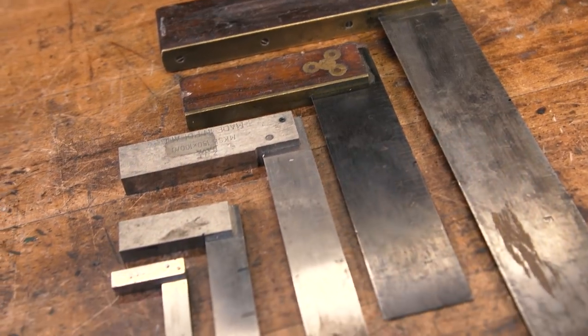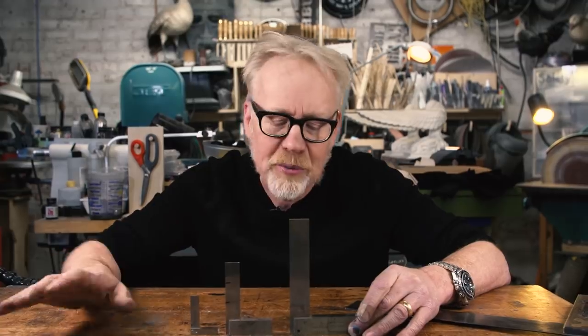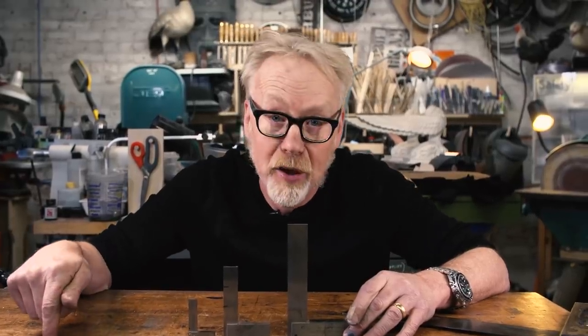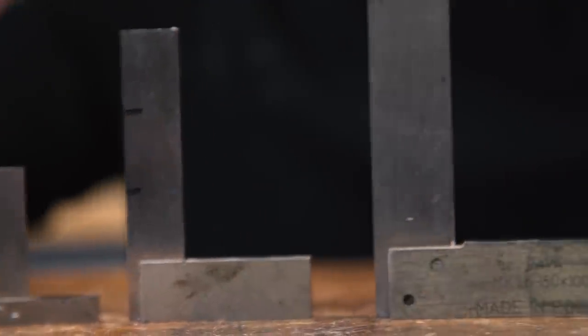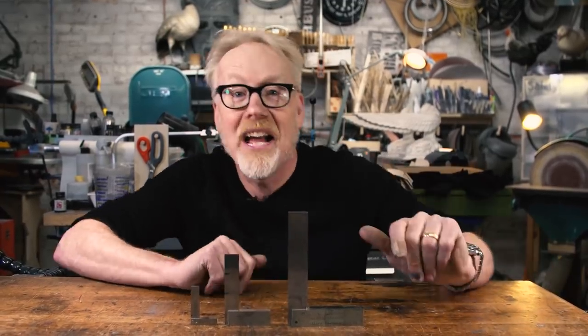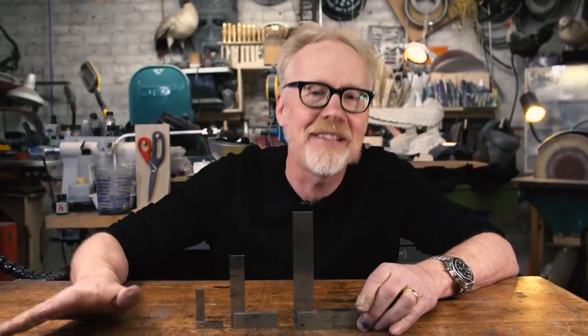This is also an area in which you don't need to get super spendy. If you are a high-level machinist, you might have squares built to a super high tolerance — absolutely perfect — and you'd spend hundreds of dollars on them. But you don't need to. For really well under 20 bucks you can buy any one of these. We'll include some links in the comments below after this video. You could spend 10 bucks on one of these made in China or made in Poland, and they are just fine for the average maker.